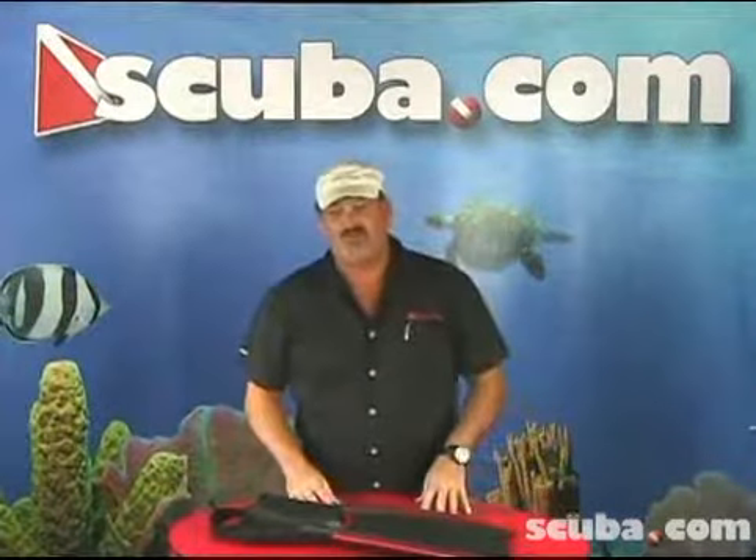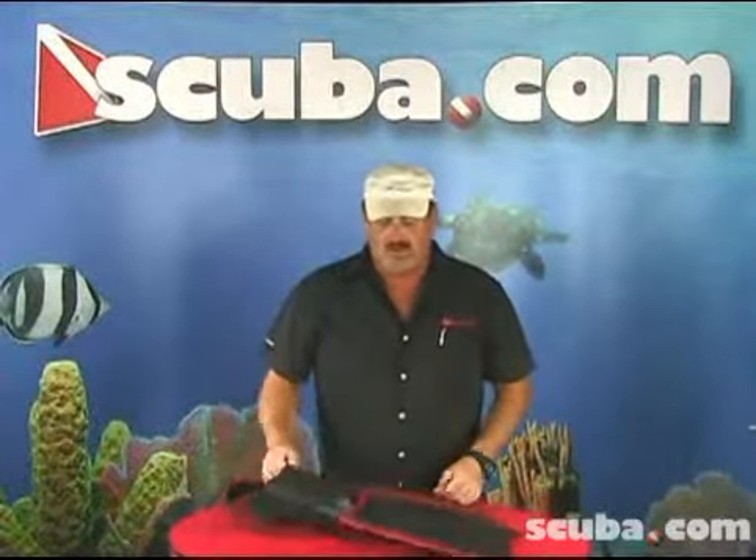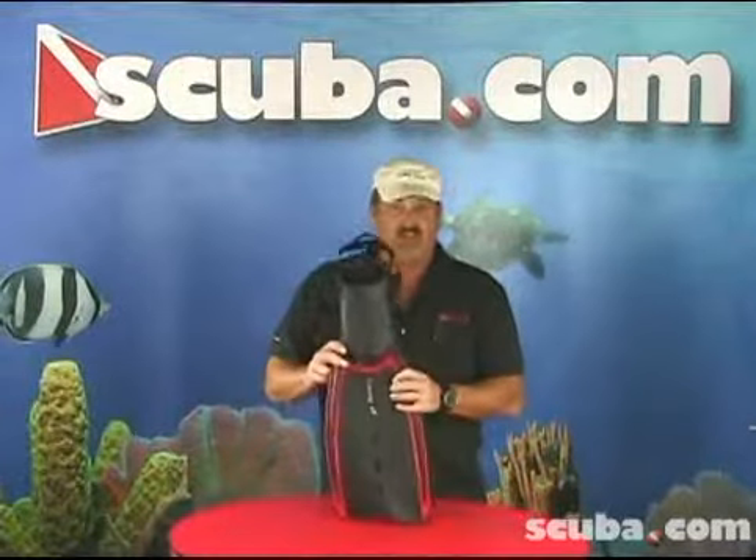Hello, I'm Ray Bullion, the ARIS representative. I'm an instructor. I'd like to talk to you about the Velocity X3 fin.